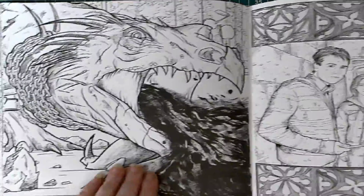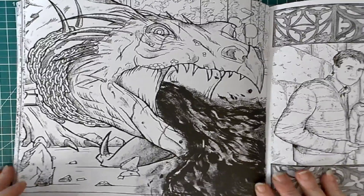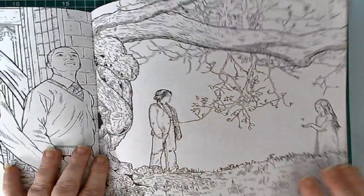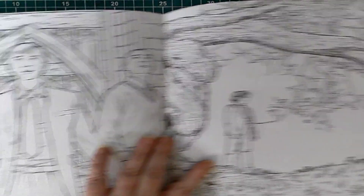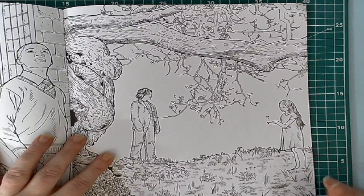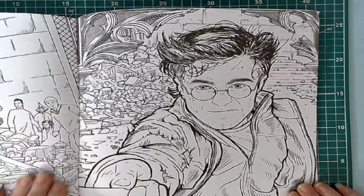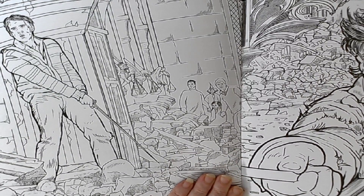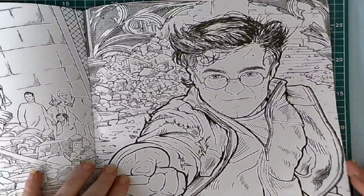And then we have another dragon — or that type of creature — and Harry and his friends. It's quite a busy book. There's Professor Snape and Harry's mother Lily. And that's during the battle on the castle. And there's Harry — and that is the last picture in this book.